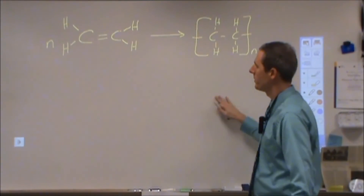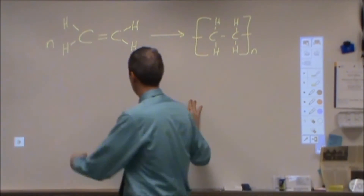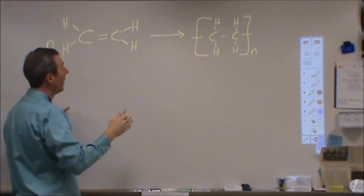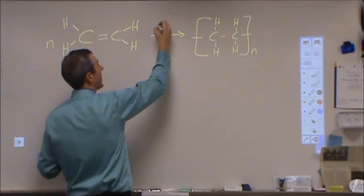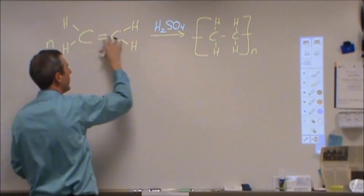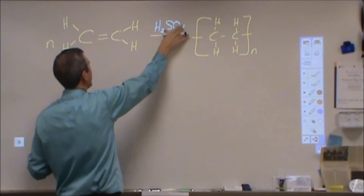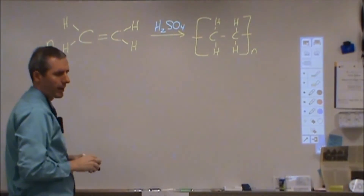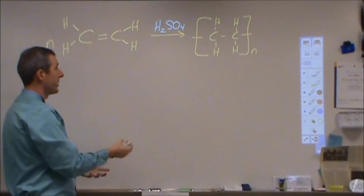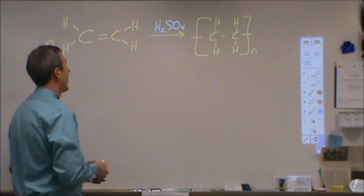Here we're going to go through reaction mechanism 7. This is a polymerization doing an addition reaction between an alkene monomer and itself. Usually this is going to be acid catalyzed, and we need to pick an acid that is not going to react with the conjugate base or react with the double bond. So we would avoid things like HCl, HBr, or HI, where we would see a Markovnikov addition reaction going on.